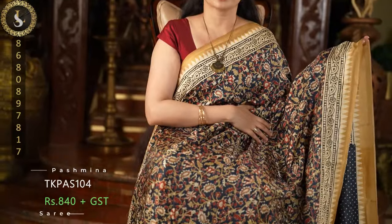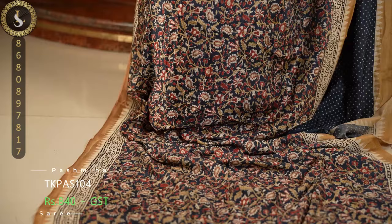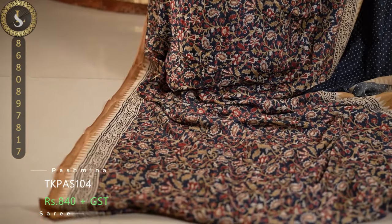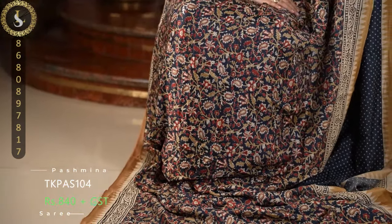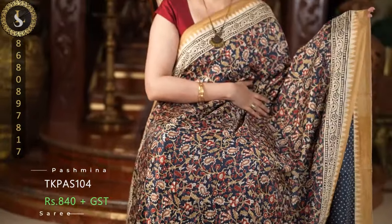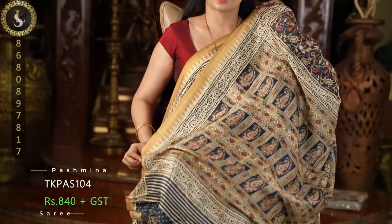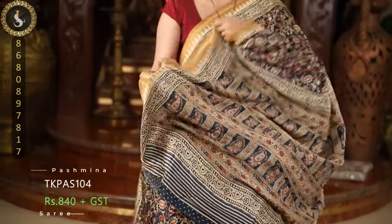Another stunning combination in the same pattern. This is a beautiful black shade with reddish orange — or we can say rustic orange — and other colored paisley patterns on the body, with the same borders as the previous ones. The blouse color is the same as the body with polka dots and contrast borders.